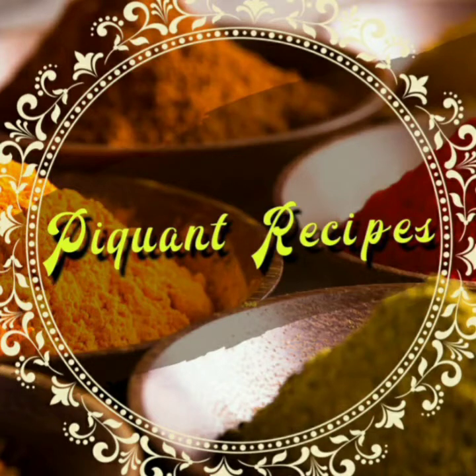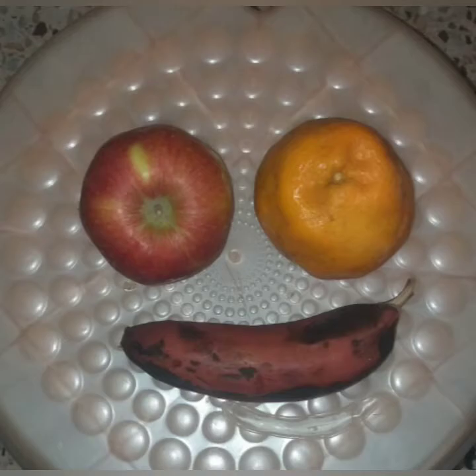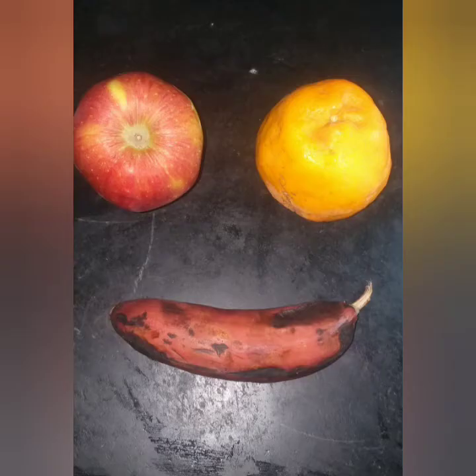Hello viewers! In this recipe, we will show you a dish of fruit and custard. There are fruits and a banana.